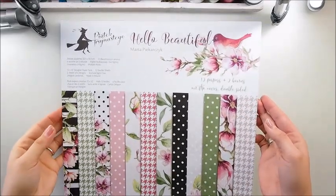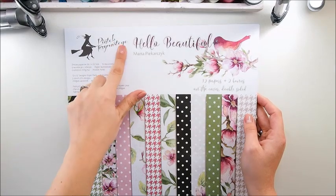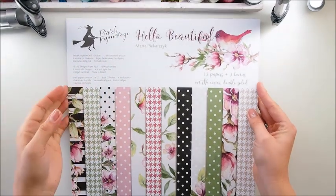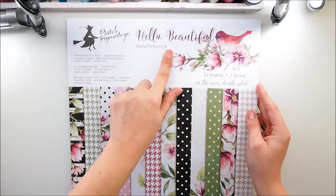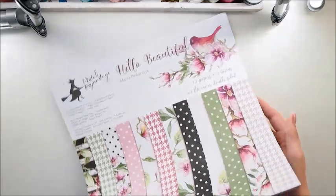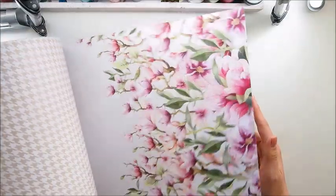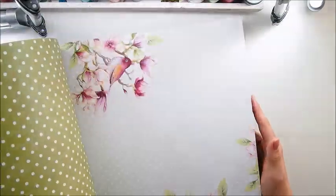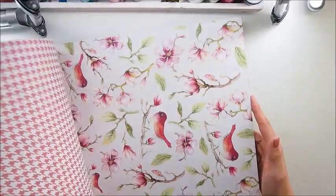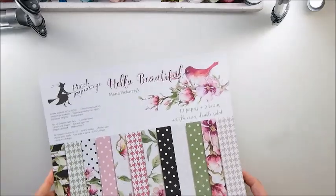I bought this paper collection quite some time ago - it's a Polish brand called Piontek, Friday the 13th, and a lovely beautiful paper set designed by Marta Pekarczyk, my friend. She is really talented, as you will see. If you've never seen her papers, her work, she is unreal and those papers are gorgeous.